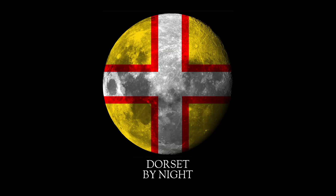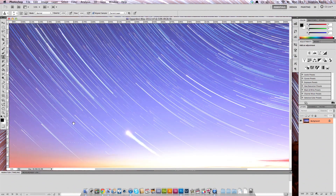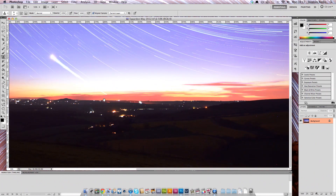In the last Dorset by Night tutorial I showed you how to create these single exposure images from stacking a number of exposures that you take of an evening. Just to recap, you need them on a tripod, and you need them to be the same shutter time and same focus and all the rest of it. I'm going to share with you a couple of tips on how to get the best image possible once you've done the Photoshop Action.